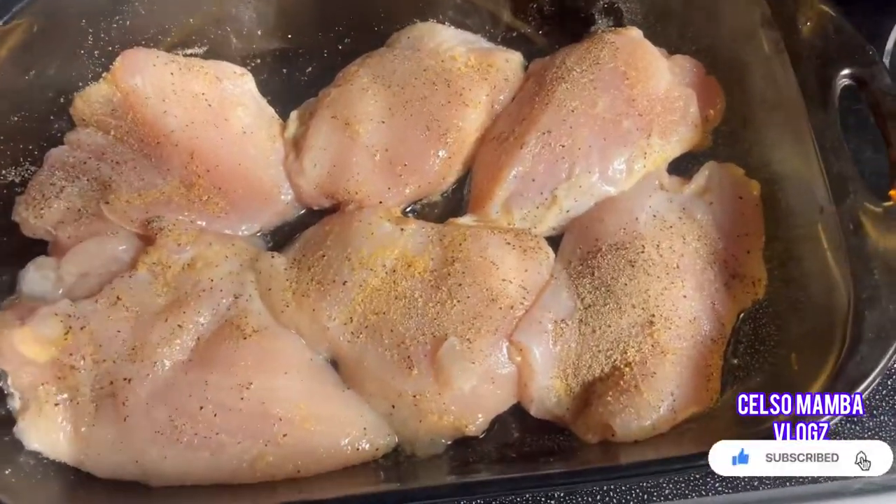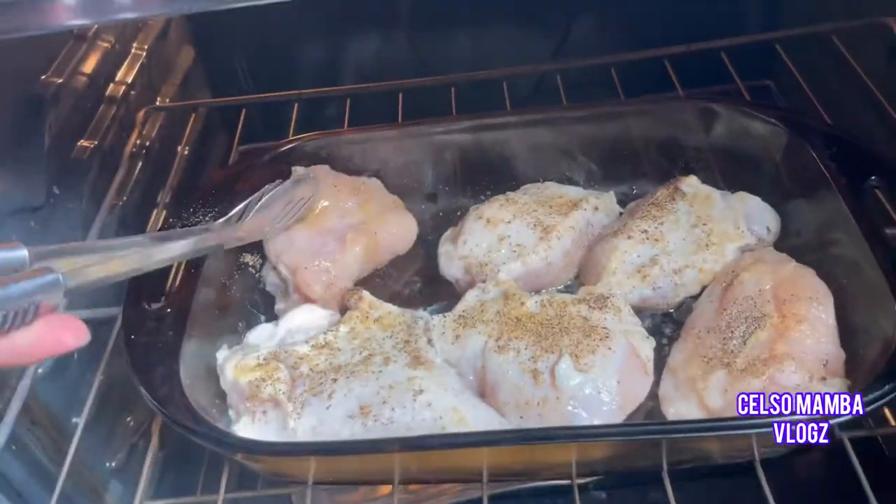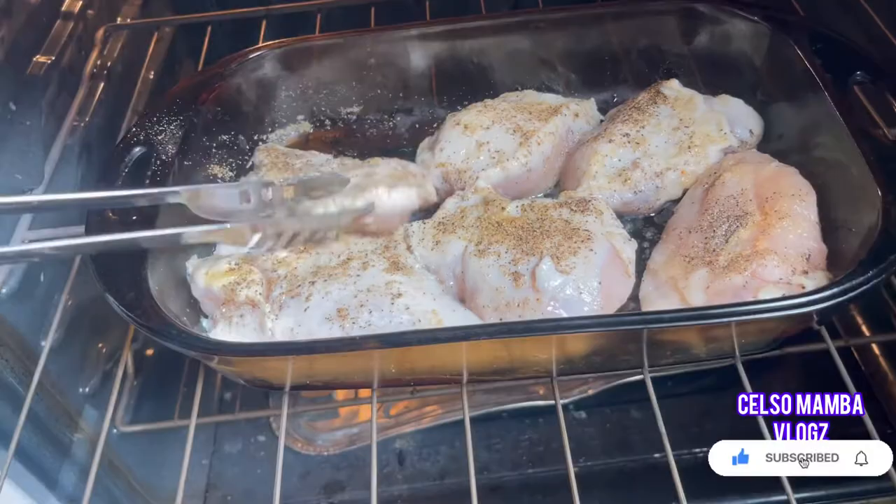We're going to bake the chicken for about eight minutes, and after four minutes we're gonna flip the chicken to the other side so they can cook as well.